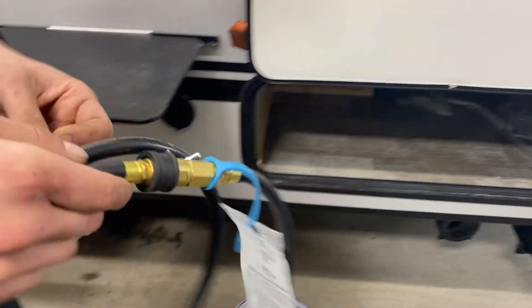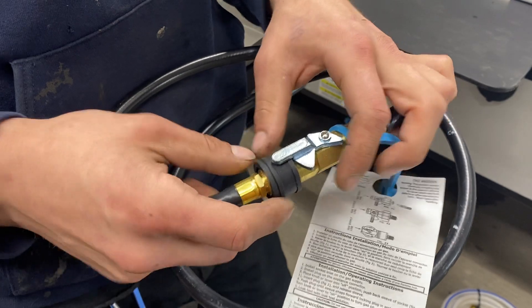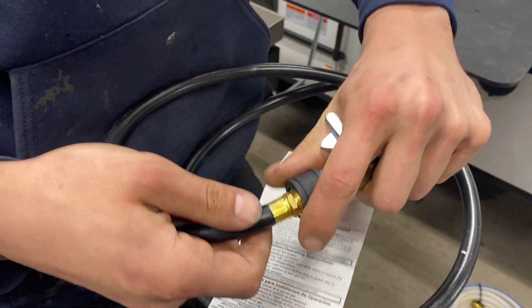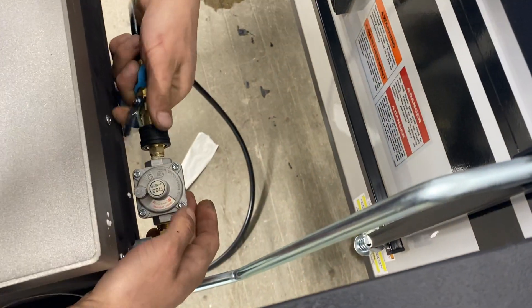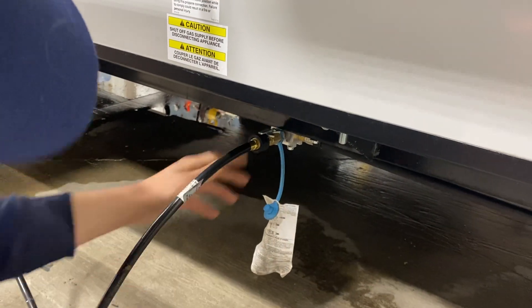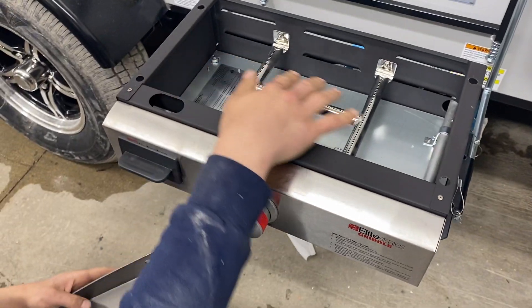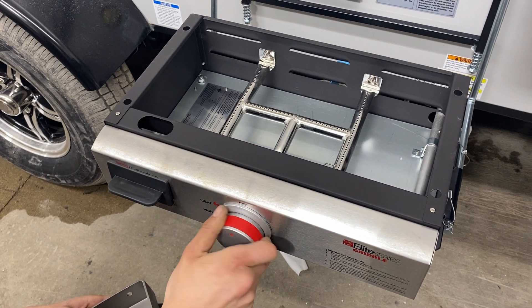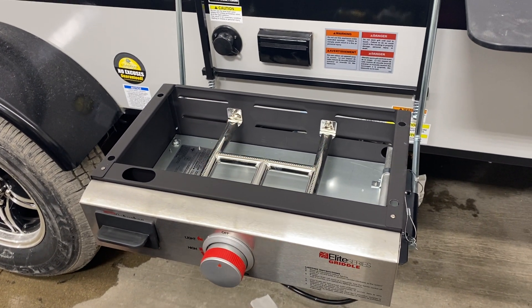Grab the propane hose — with the valve open allowing propane flow, you cannot undo the collar, so close the valve first and then undo the collar to remove it. At the back of the stove is a little regulator: pull the collar back, press it into place, lock it in, and open up the flow. At the end of the propane line, same thing — close the valve, push the collar back, push the hose in, open it up, and we're good to go. Pop the cover off so you can see once that flame is lit.